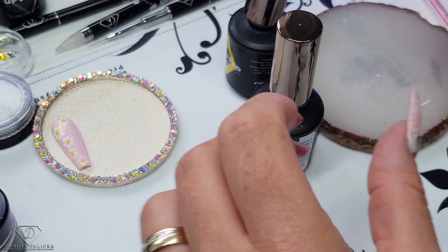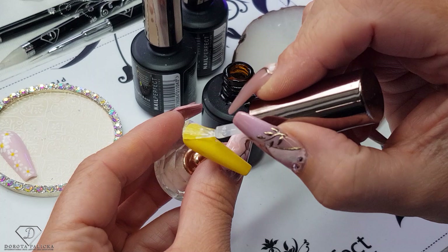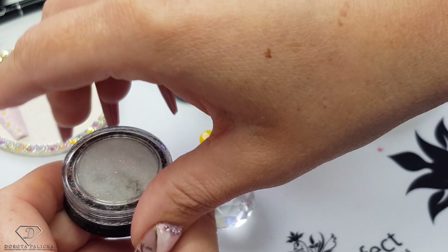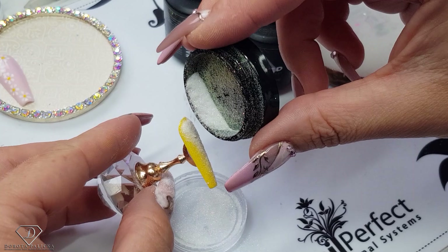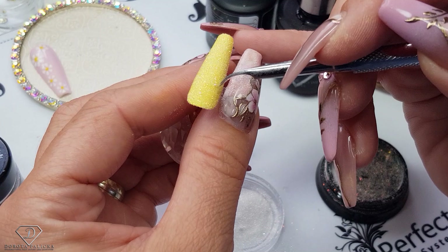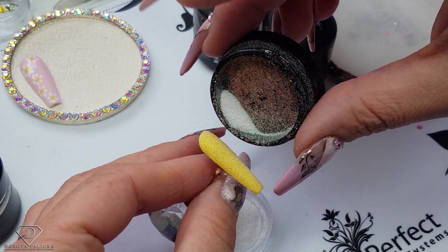Because we are going to use some sugar over it, I can straight away apply the top coat — the High Shine No Wipe Top Gel. Then sprinkle it with sugar. I'm just using the white sugar powder. It looks amazing over yellow, like absolutely amazing. Sprinkle the entire tip, then remove the excess of it.